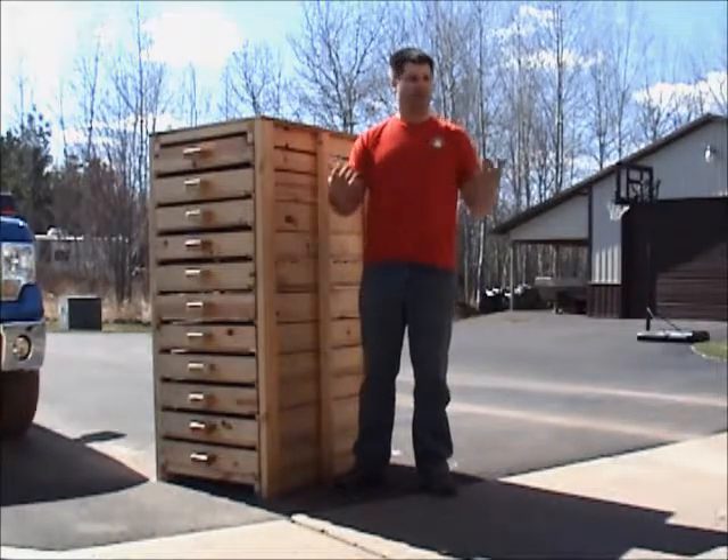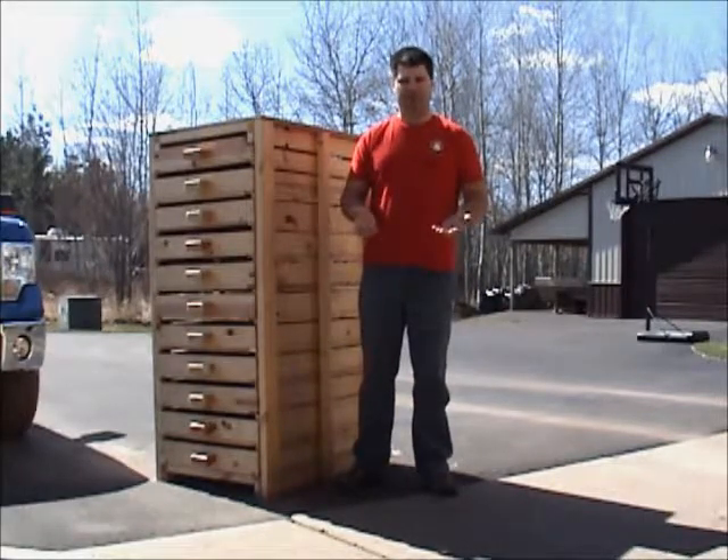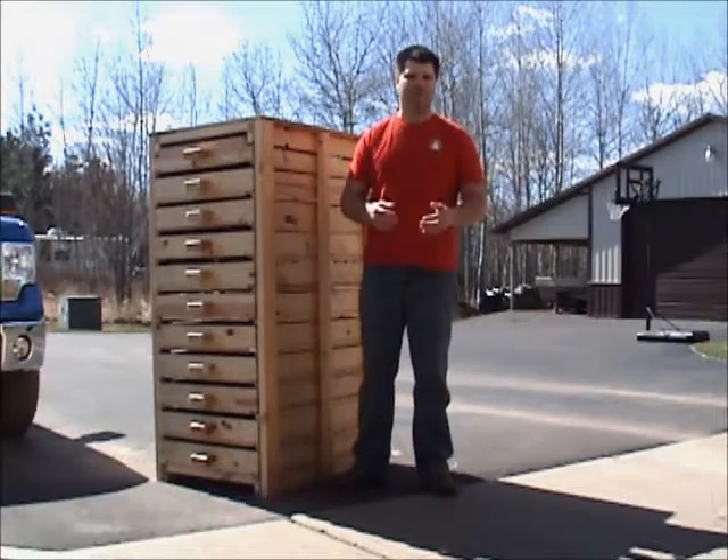But in my case, I had a particular spot in my garage I wanted to fill, I wanted to hold a certain amount of produce, and I like building things, so I decided to build myself a drying rack.